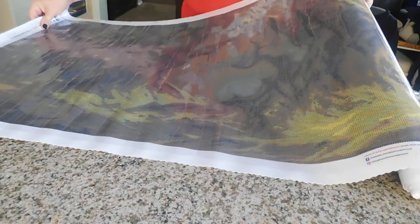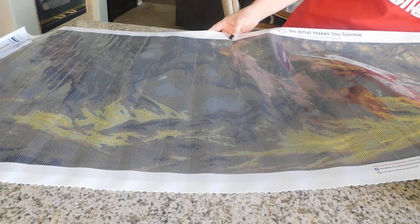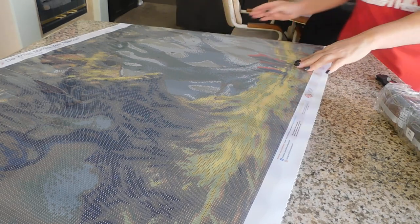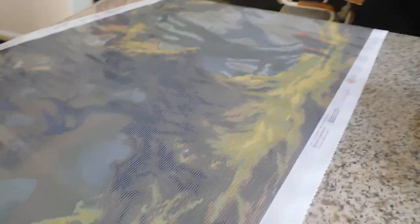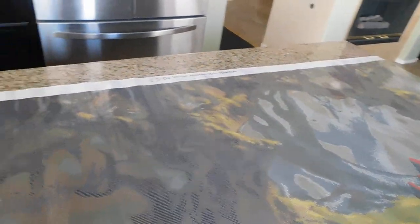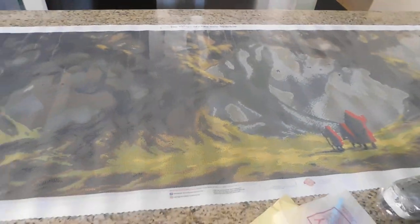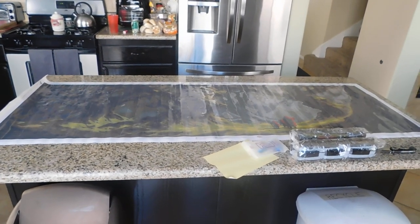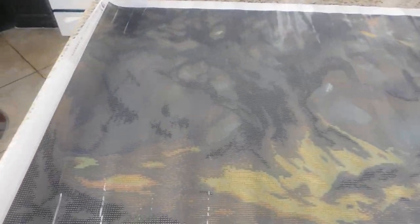Here we go with the canvas — as you can see, it is huge and still going. I'm going to change the angle of this camera, hopefully you can see it better. I'll do my best not to make you all sick while I'm moving this. It's sitting on my island in my kitchen and I'm still going back — yes, this is how big this painting is. I'm going to start at one end and work my way over.